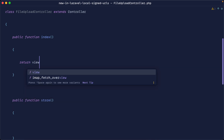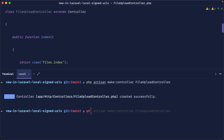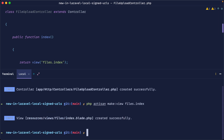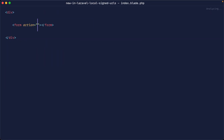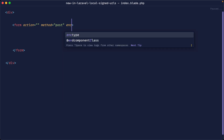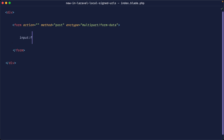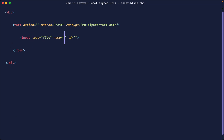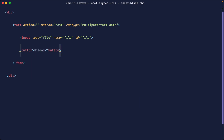For the index method, let's return a view called files.index. We'll make that view on the command line. This files.index.blade.php file will contain a form where we can upload to a particular location. Let's change the method to POST and the enctype to multipart/form-data so we can process file uploads, and create an input with a type of file — we'll call it 'file' with an ID of 'file', plus a submit button.